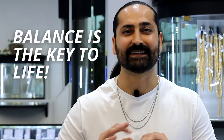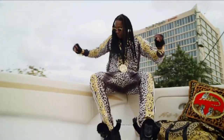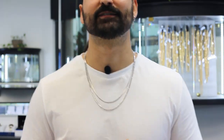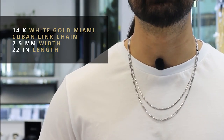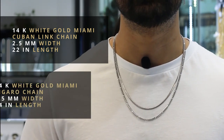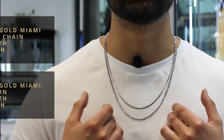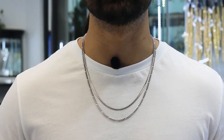I want to talk about balance. Balance is the key to life. Avoid going overboard by wearing too many chains — stick to a maximum for a polished and sophisticated look. I would say anywhere from 2 to 3 chains max. Like 2 Chainz said, 2 chains and I got me a few on. I think 4, 5, or more chains is excessive and doesn't have good balance. Here I'm wearing two 14 karat white gold chains: on top, a two and a half millimeter wide Miami Cuban link chain at 22 inches, and on the bottom, a 24 inch Miami Figaro chain that is three and a half millimeters in width. These two chains complement one another very well and have great balance.